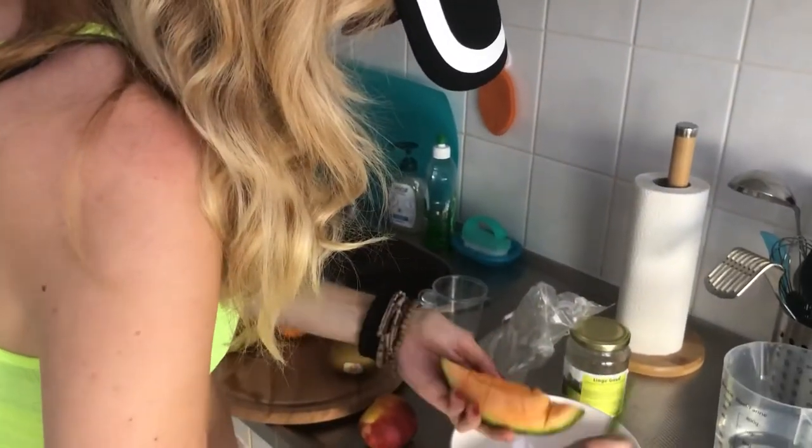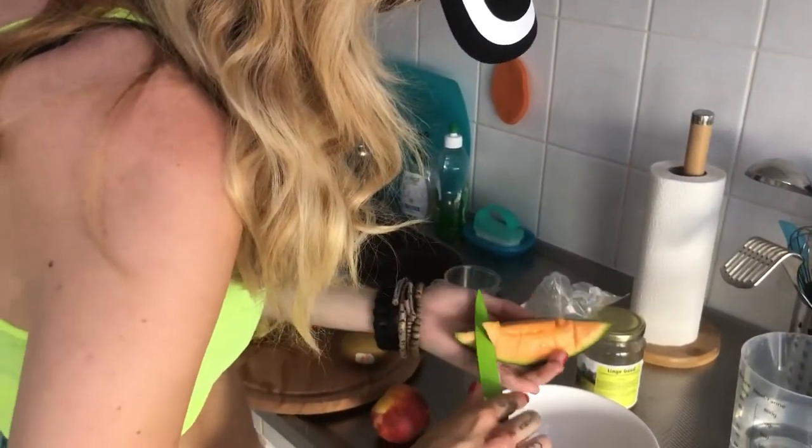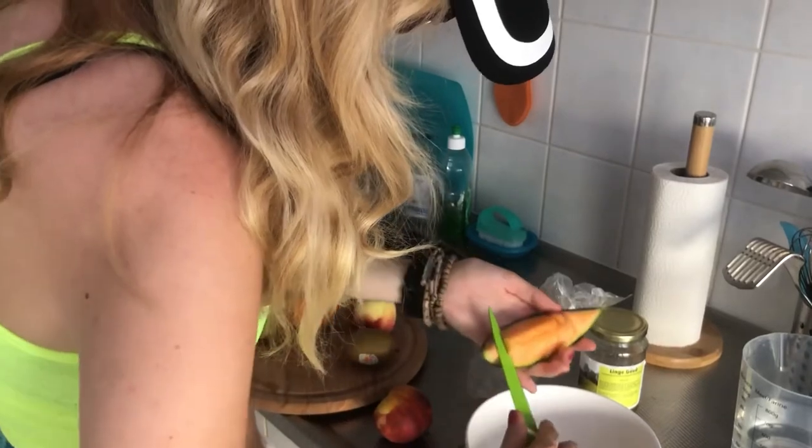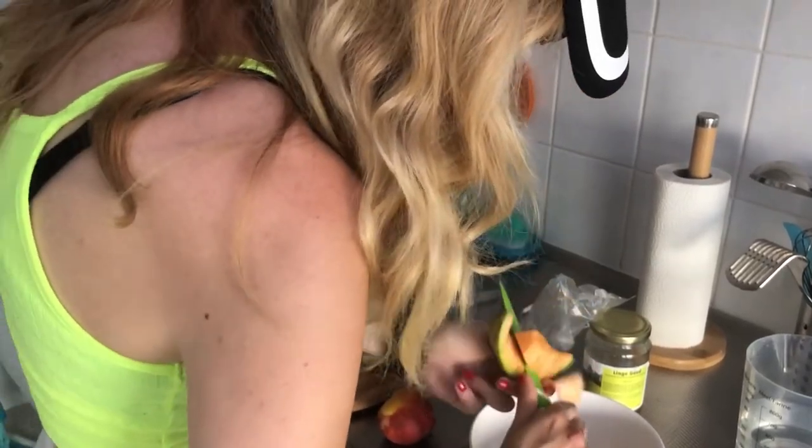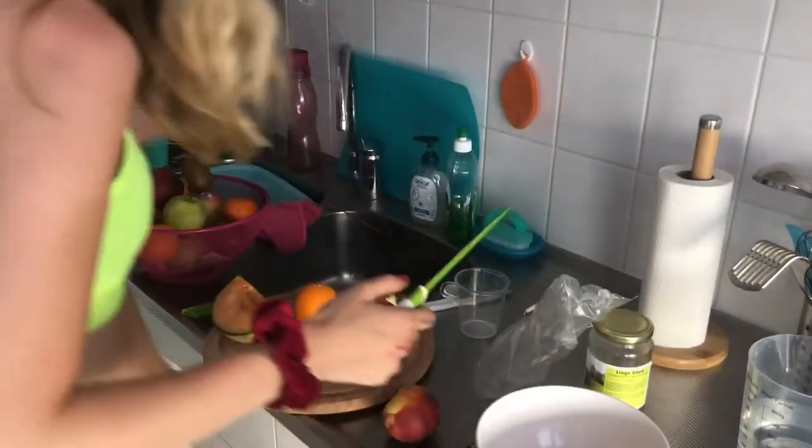And throw it all together. My dad is already scared because the last time I cooked he had to go to the hospital. That was not very nice. I'm joking, guys.